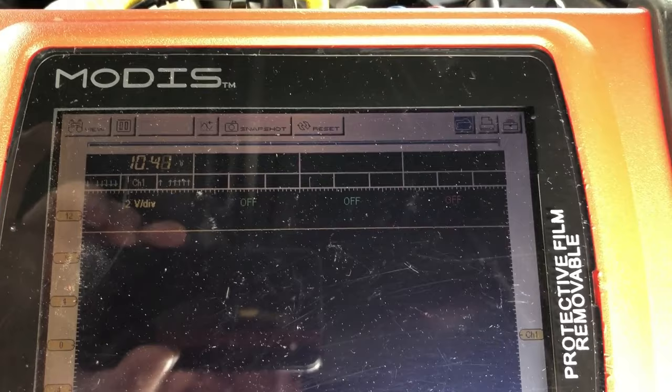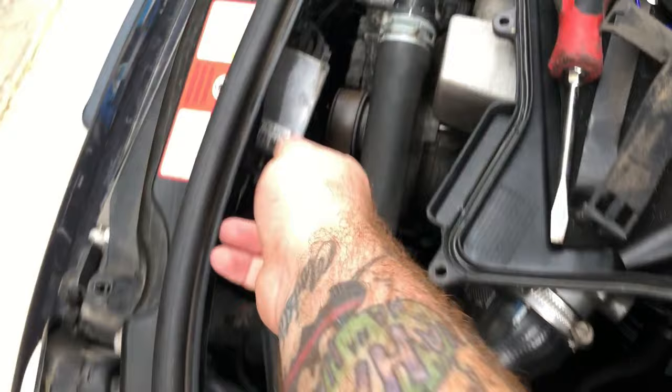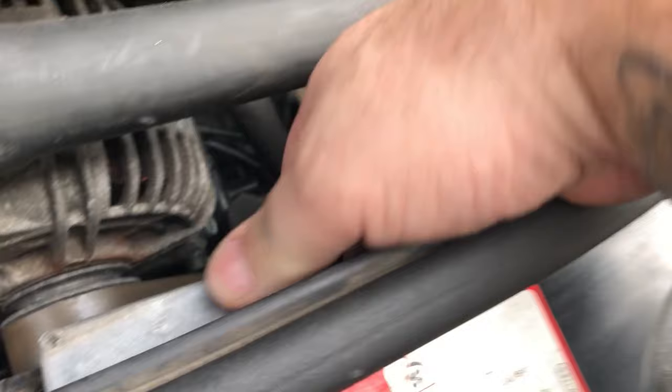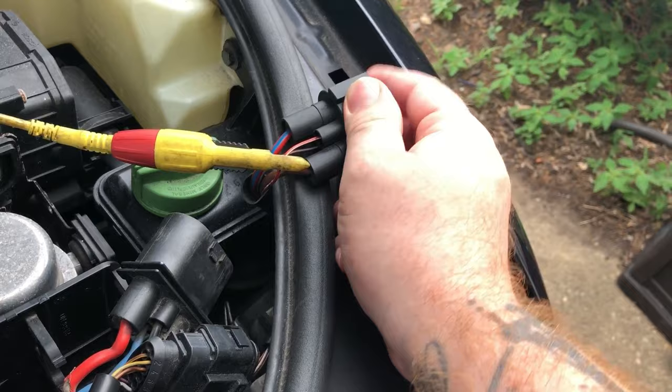What I believe is happening is something is back-feeding in the cooling fan control module right here. My hypothesis is that the cooling fan control module is internally shorted and back-feeding 12 volts — or almost 12 volts — back along this control wire to the ECM, keeping the fan running.